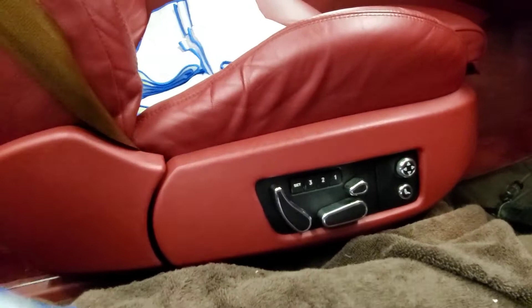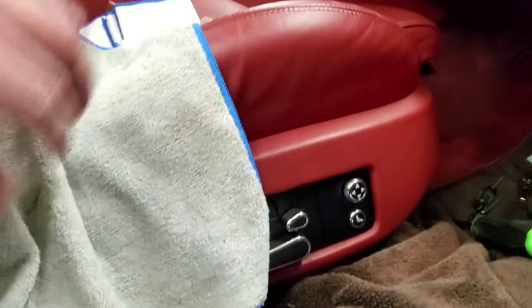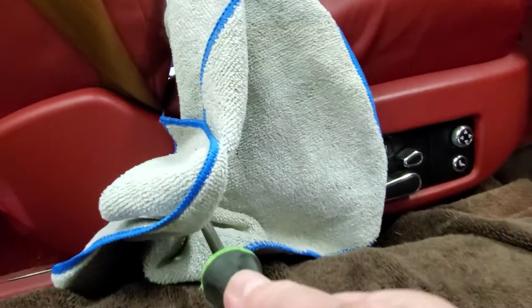Now I'm going to start here. This might seem a little rude kind of way of doing it, but you see the gap right here? I'll be taking a microfiber, laying it right there. I'll take my screwdriver, find right in the gap, give it a little turn. See, it popped off. Now take the rag out. See, there's no damage.